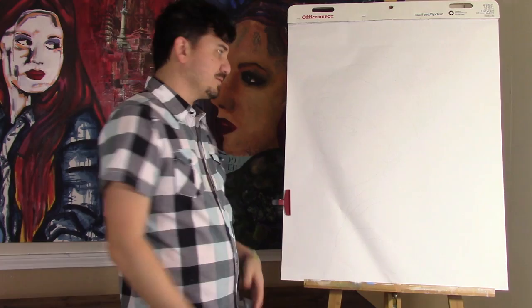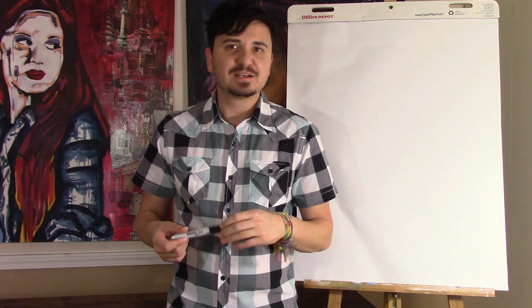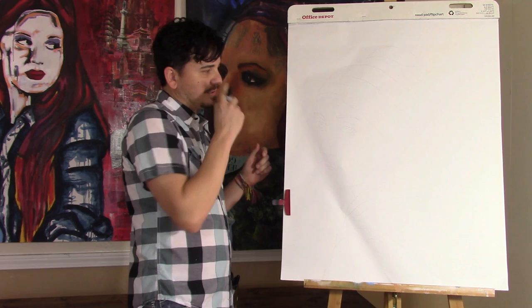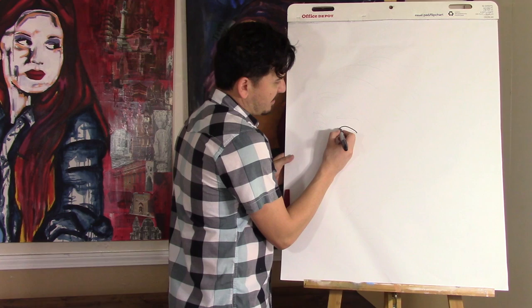All you need will be a pencil and eraser. I'm going to use a Sharpie just because you'll be able to see it better. Every time I start a painting or drawing of a person, I always like to start with the eyes. So we're going to do just that. I always tell my kids that it's like drawing a frown for the top portion of the eye, and then drawing the bottom portion of the eye is like drawing a happy face.